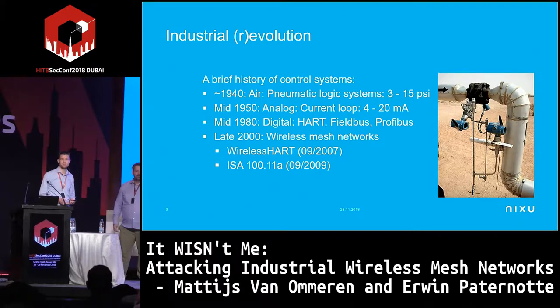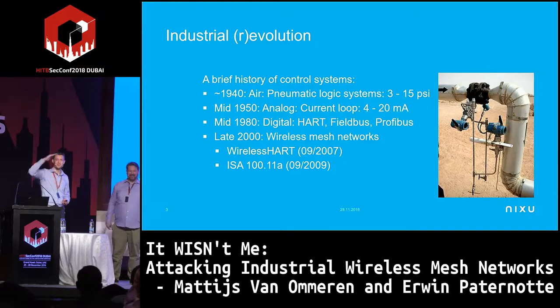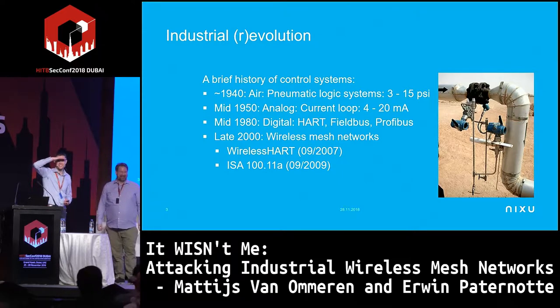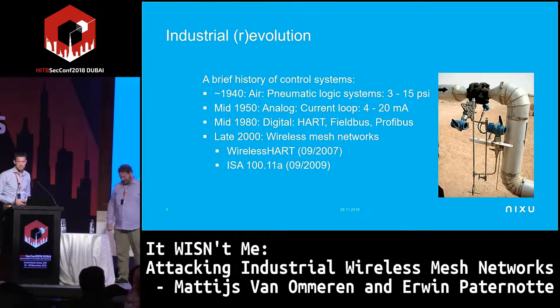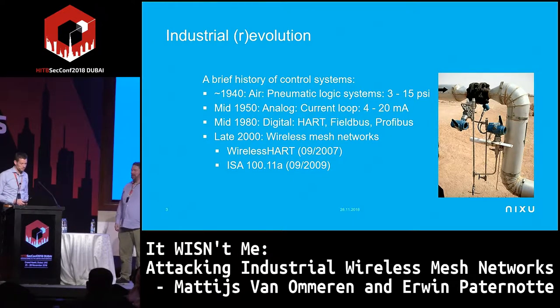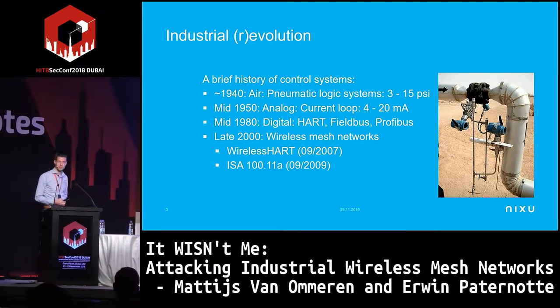Anybody familiar with those protocols? Just one hand in the back — so it's quite new to most of you. That's good to know, because it's actually being used a lot in this region as well, in oil and gas fields.